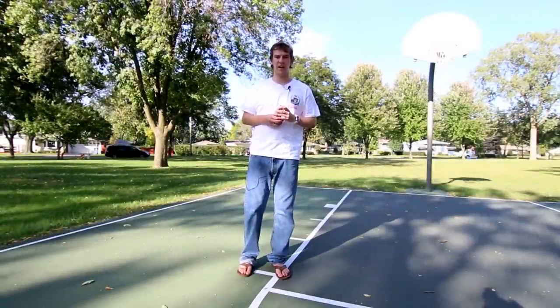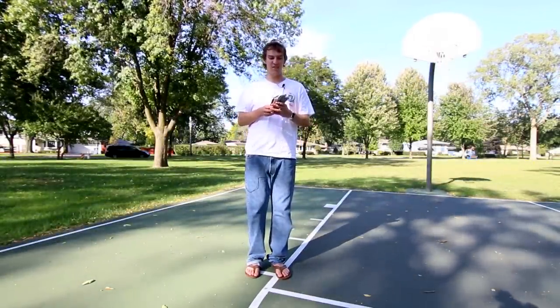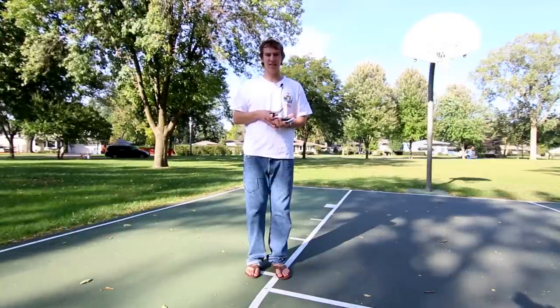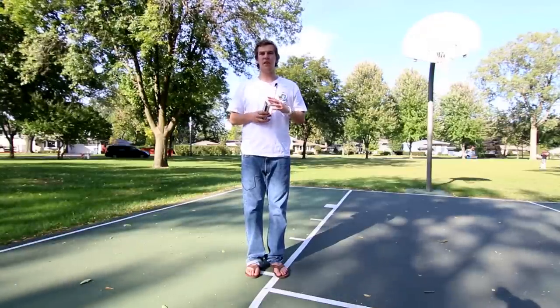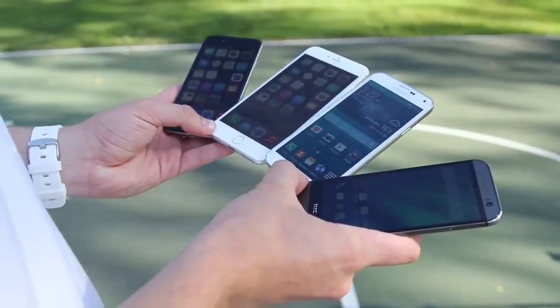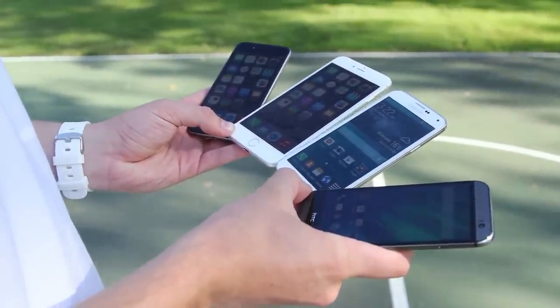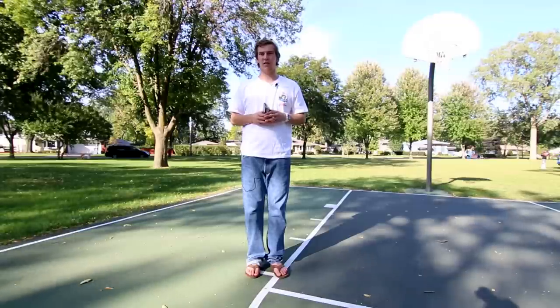Hey everyone, how's it going? Matt here from TechSmart today with another end-all, be-all drop test. Today featuring the iPhone 6 Plus, the iPhone 6, the HTC One M8, and the Samsung Galaxy S5. We're going to be dropping all four of these phones from three various heights and see how they withstand. These are featuring the brand newly released iPhone 6 and 6 Plus, with two other phones that have been out on the market for a while now, and we'll see the build quality in all four of them.